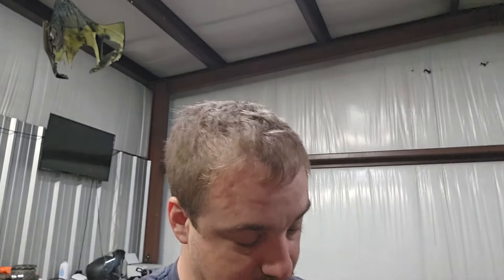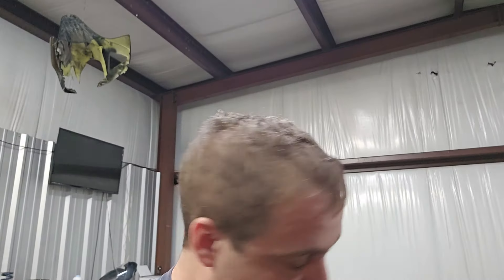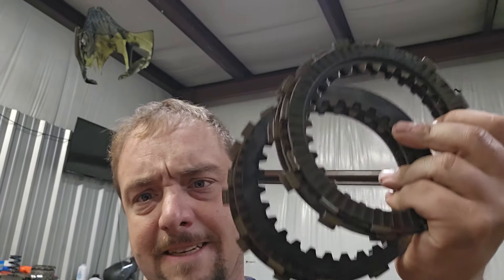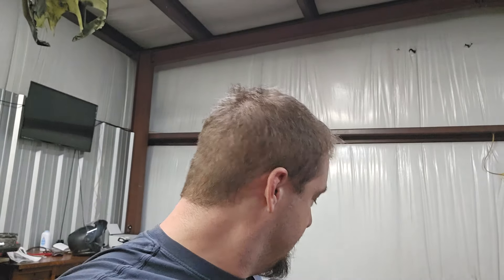This clutch in particular has two passes on a brand-new clutch. Two passes. It is blacker than Toby's asshole — it is pretty well smoked. I'm going to see what it holds, but I think it's smoked.